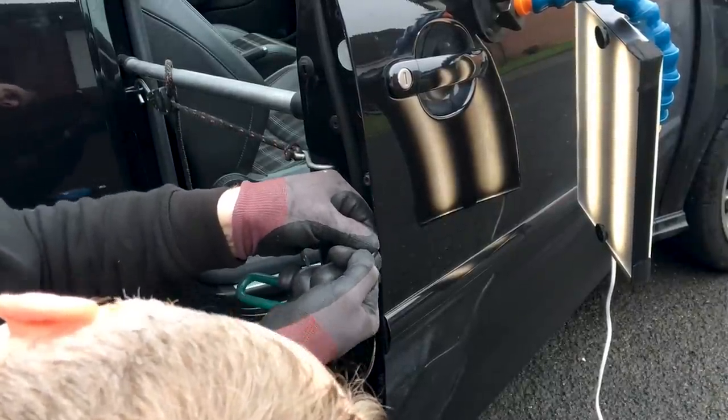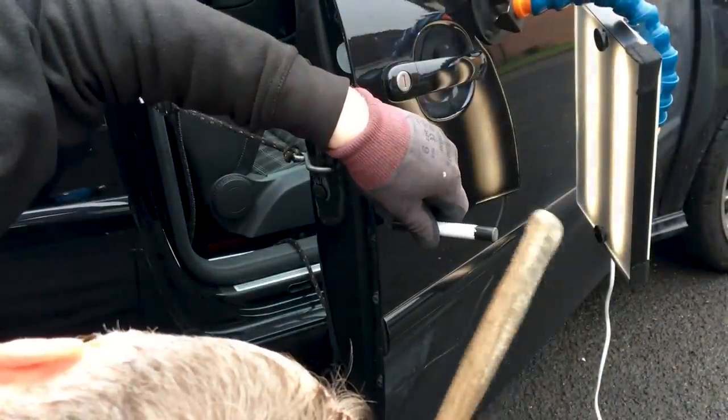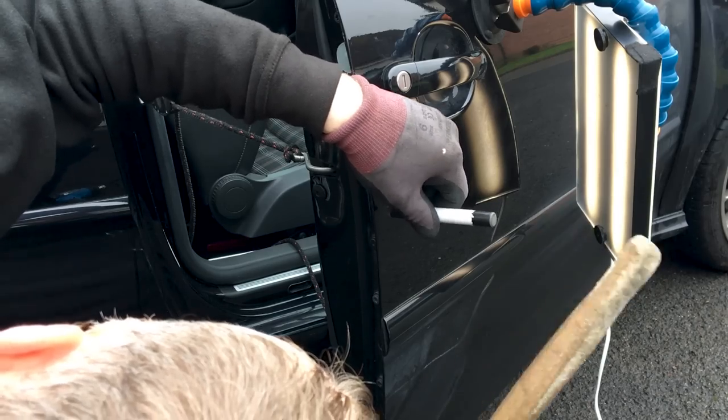After a lot of pushing backwards and forwards and after a lot of tapping down, we've finally got the edge back straight again. It just needs a quick polish to remove any surface marks and the job is complete.